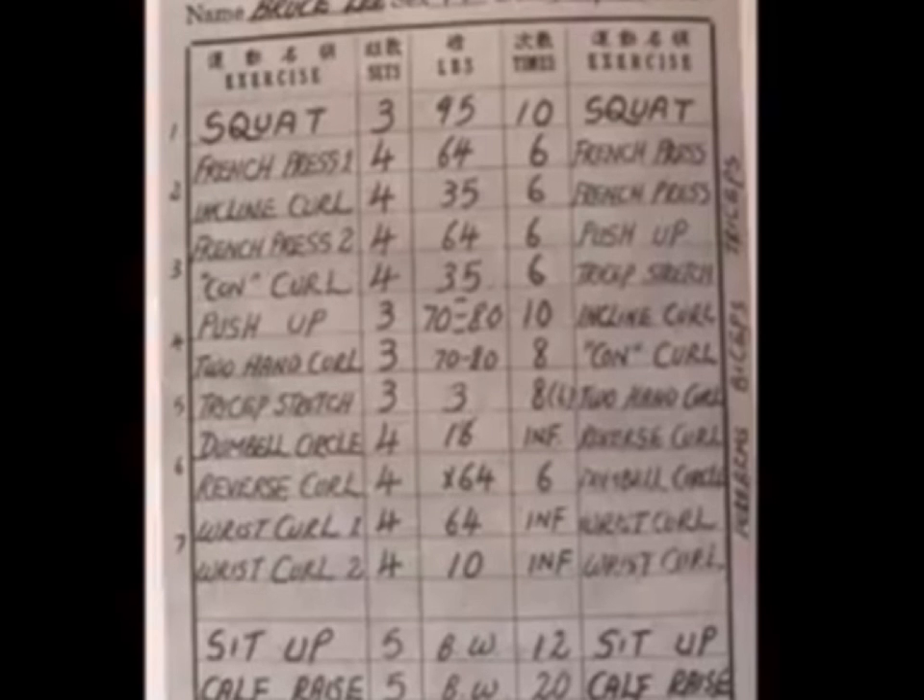Two-arm curl. Dumbbell, oracle, wall 18 of the skull, reverse skull. The best skull was 64.6. Dumbbell scale, reverse skull 164. Reverse skull, two, four turns.